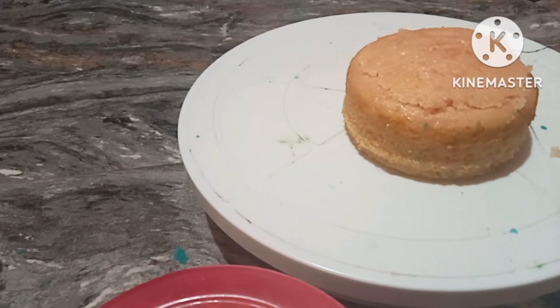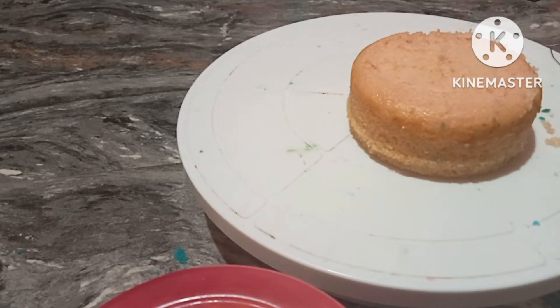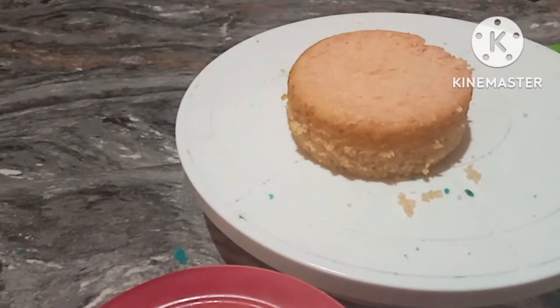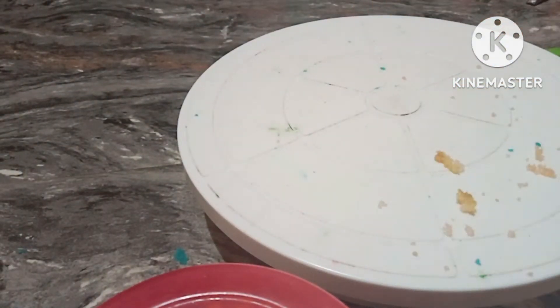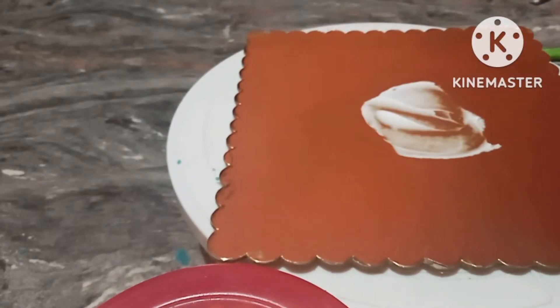If you have sugar syrup, you will layer it up. I will cut the cake into a double layer for the next bake.